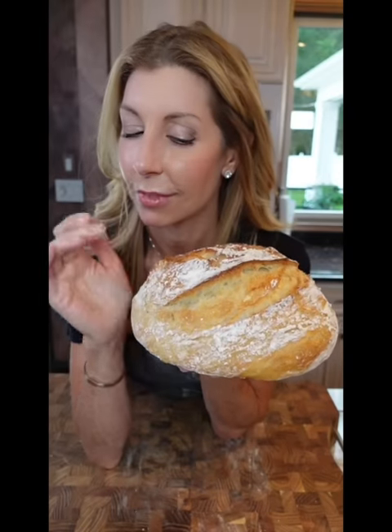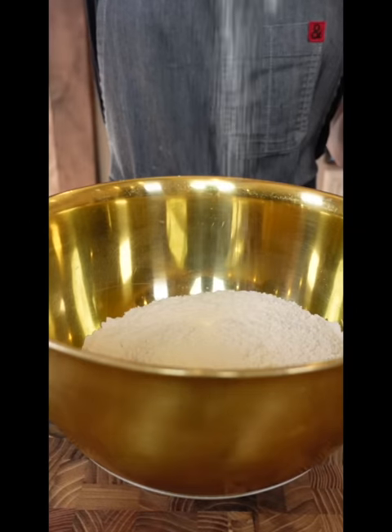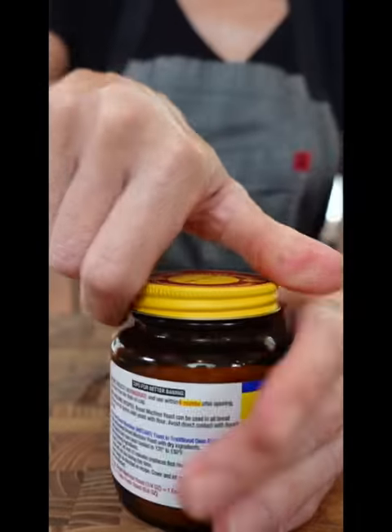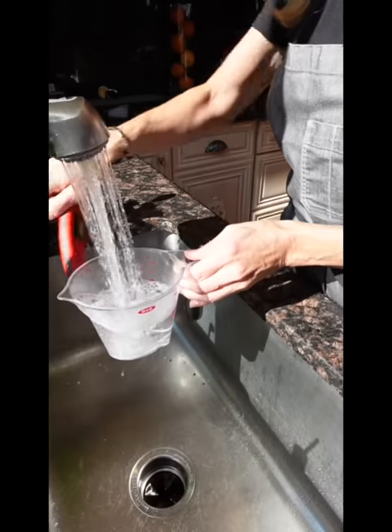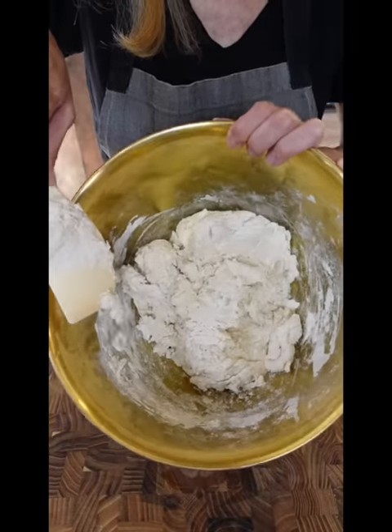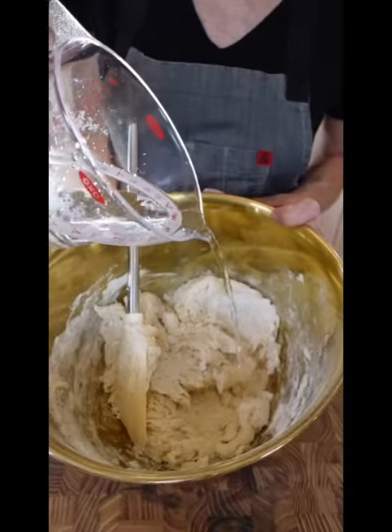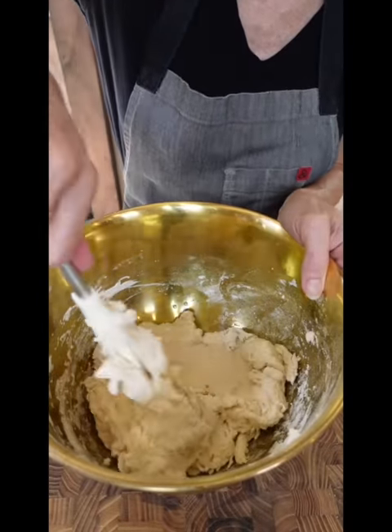Easy, foolproof, artisan-style bread. Three and a half cups all-purpose flour, two teaspoons kosher salt, one and a half teaspoon instant dry yeast — give it a whisk. One and three quarter cup warm water. Add the warm water, stir. If it's still dry, it needs a little bit more water — a few splashes at a time. More important to achieve the texture versus following the measurements exactly.